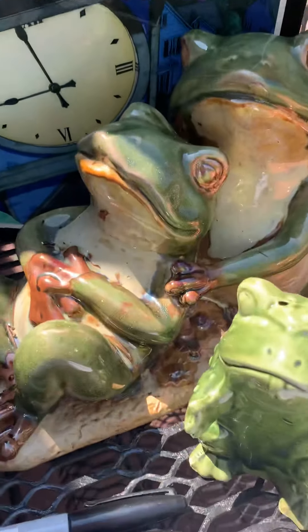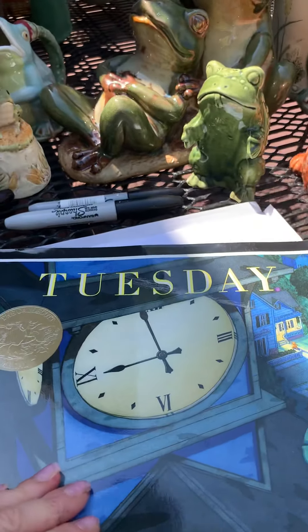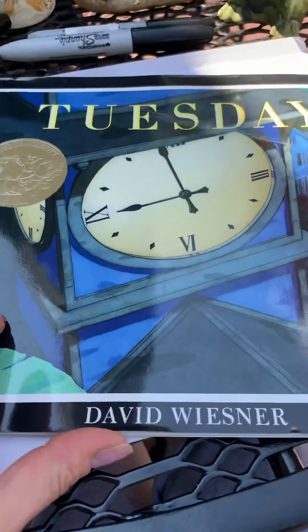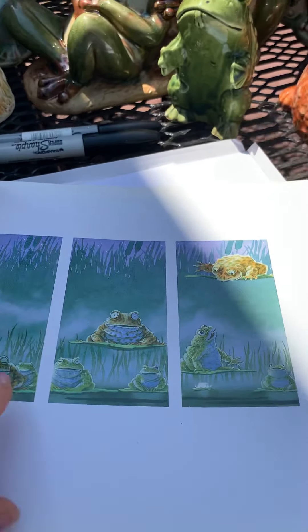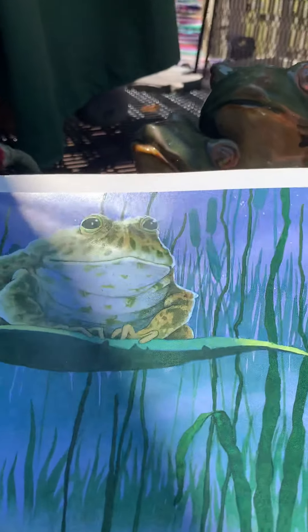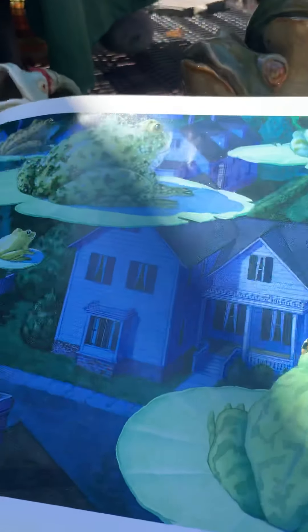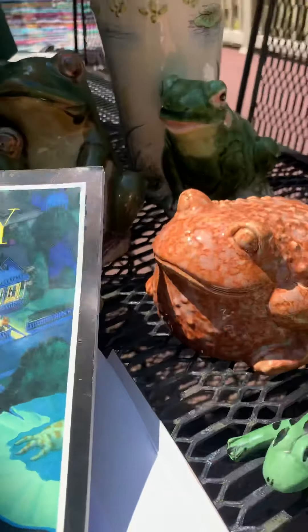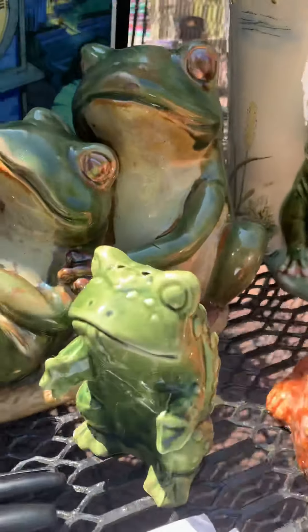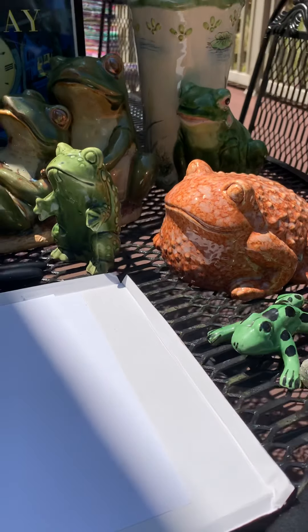This is also one of my favorite books, if not my favorite after Creepy Carrots. This is called Tuesday by David Wiesner. This is a children's picture book which does not have words, but it's a fantasy book about frogs flying at night. I would like to read this to you one day. Also, one of my favorite books is Frog and Toad — check it out, I know our library has it.